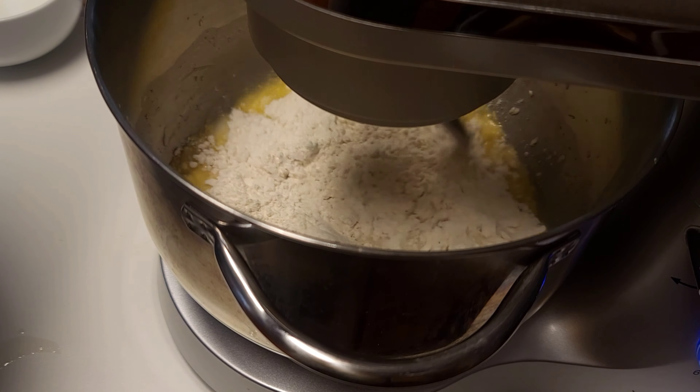We are going to add some butter, cover, and let this sit in a warm place until it actually doubles in size.